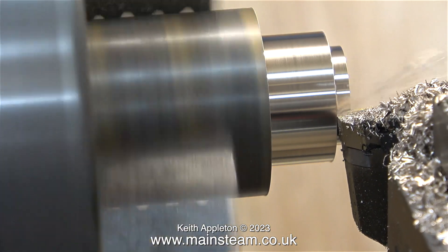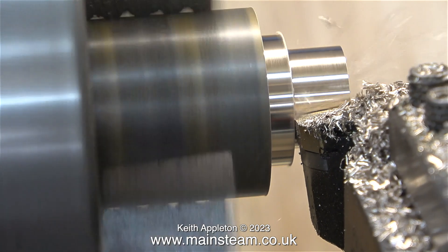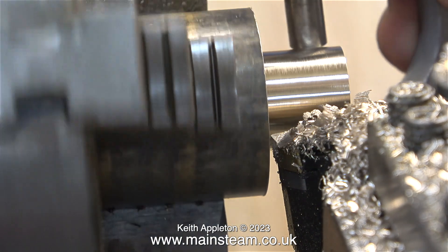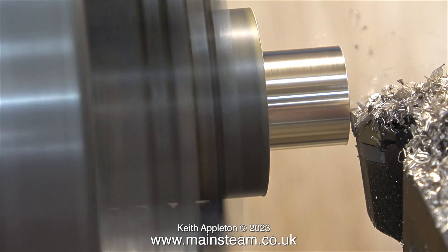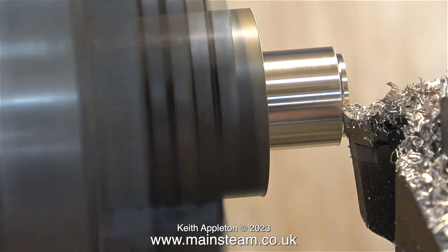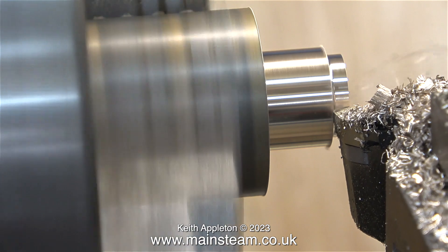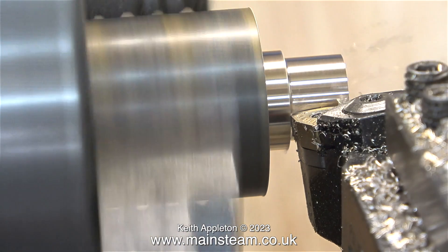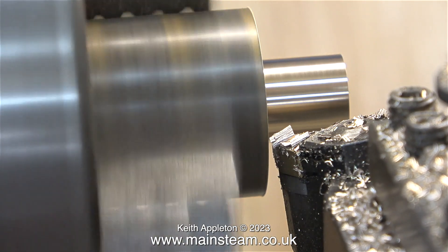I'm using the modified negative rake carbide tip tool — I showed the modification in a video a while ago. This cutting tool is designed for a much larger lathe, but by machining the shank so it fits in my box foot, it works very well and the tip is lasting a long time. I'm using my normal method of turning it, checking it with the micrometer, turning it a bit more, until eventually the micrometer fits on the part I've machined. When I try to do it by numbers, I end up with something that is actually less accurate because my mental management of numbers is not good.